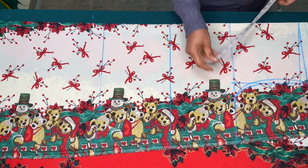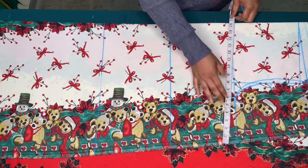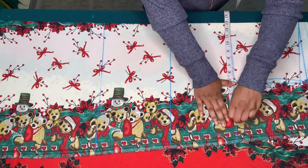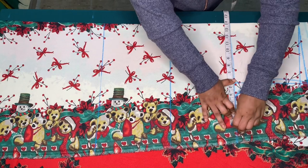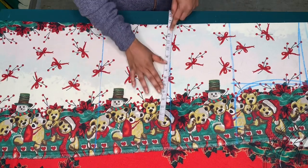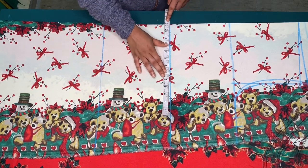Now I'll take the side circumference measurements. The full bust circumference is 48 inches divided by four, which is 12 inches. I'll add one inch for ease, making it 13 inches, plus one inch for sewing allowance. The waist circumference is 43 inches divided by four, which is 10.75 inches. Adding two inches for ease gives 12.75 inches.